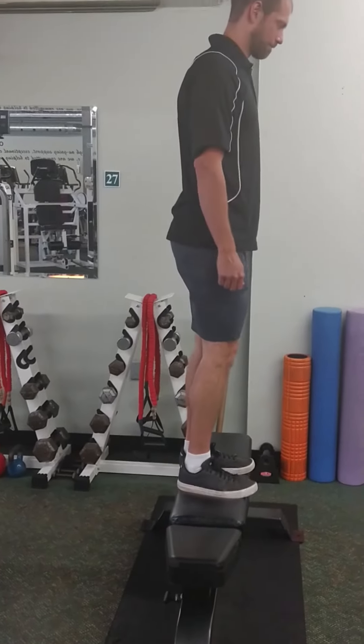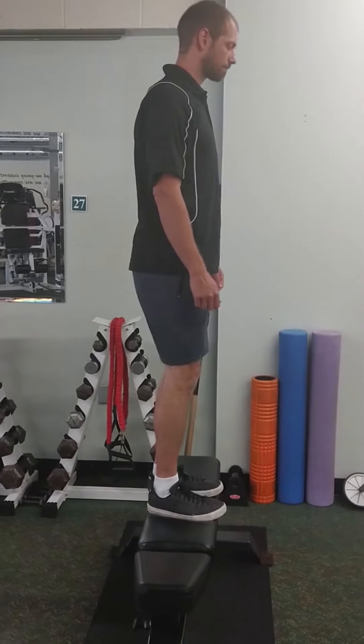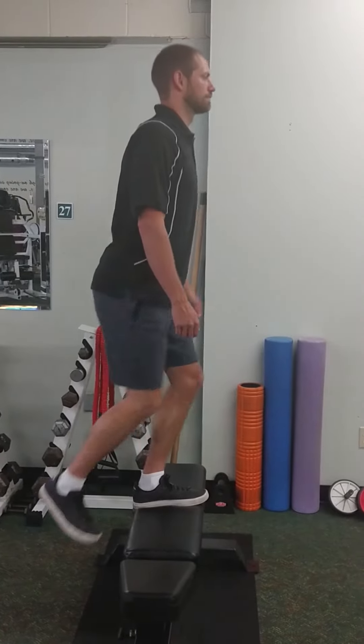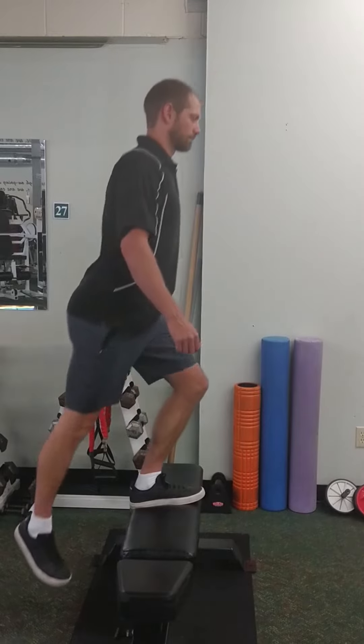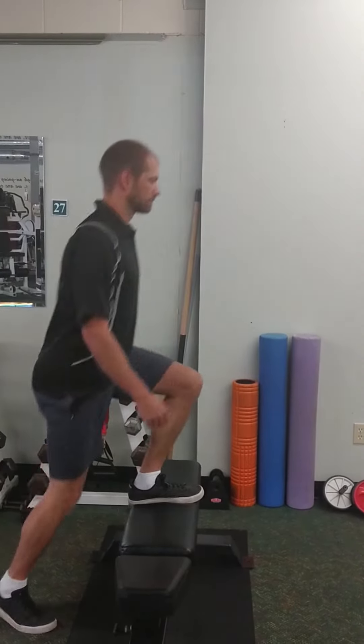This step up is a single leg exercise, strengthening the muscles of the upper leg including quads, hamstrings and glutes. Place one foot on top of a box or bench. You will want to work up to a height position where your knee is in line with the crease of your hip, creating a 90 degree angle at your knee.